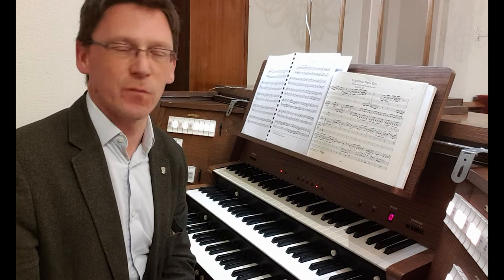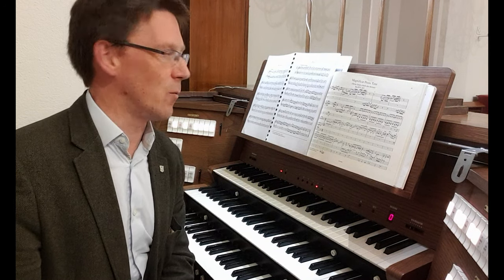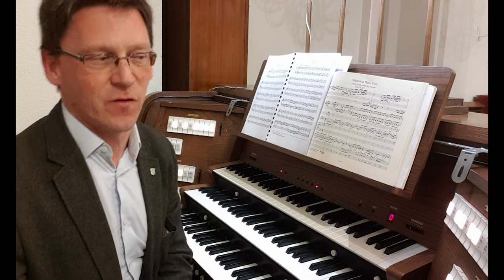But for now, I hope to see you at the next recital, and I'm going to leave you with the first movement of what will be the final work — Buxtehude's great Magnificat Primi Toni.